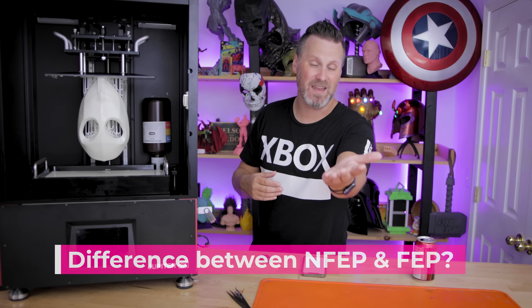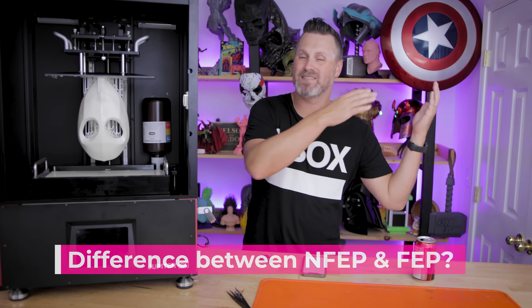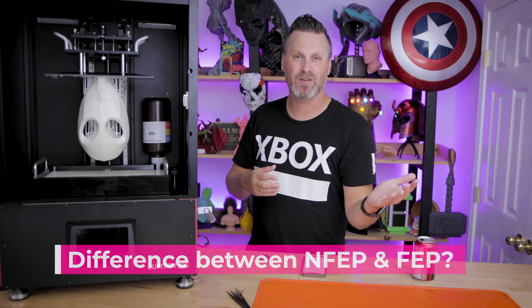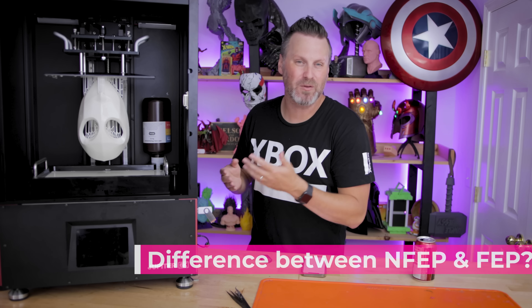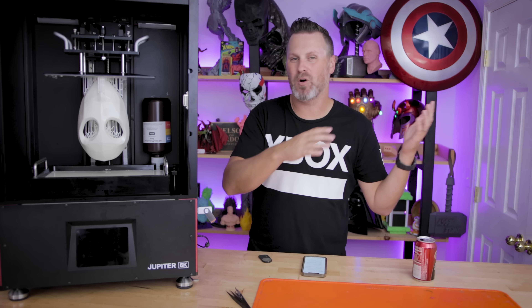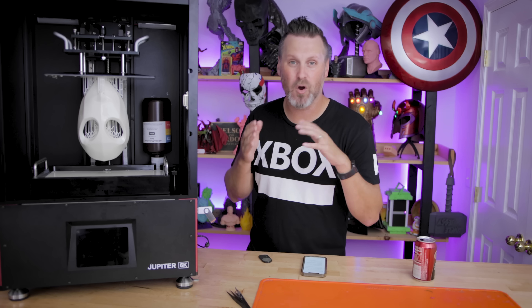It is that NFEP sheet — do I see any major difference between regular FEP sheets and NFEP? I guess it's a little bit more durable, and it's supposed to be. I know a lot of manufacturers are switching over to it. It seems like it works better. I've had zero issues with the FEP sheet so far, which is fantastic.